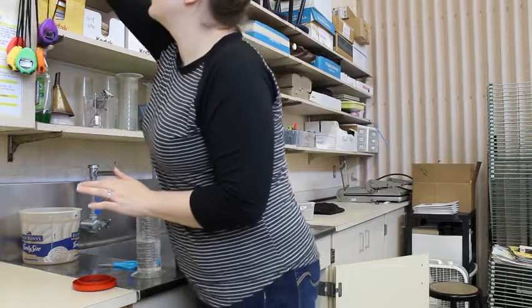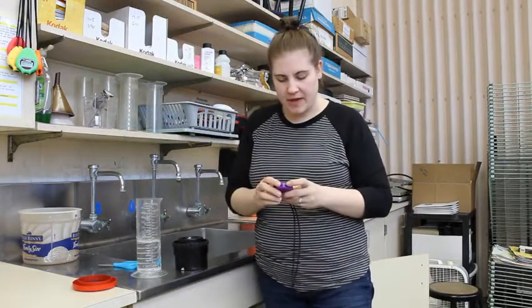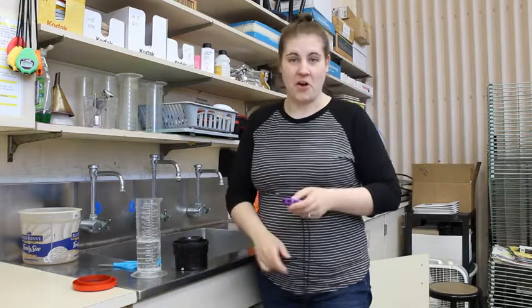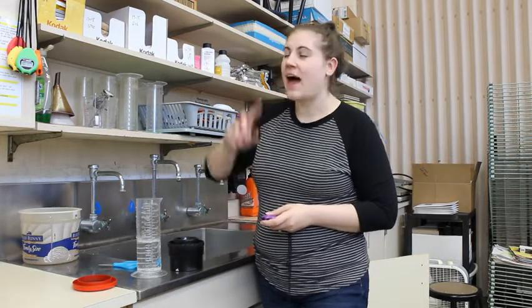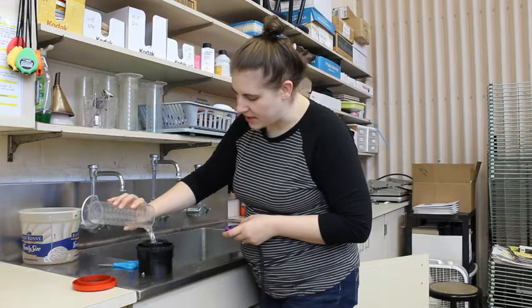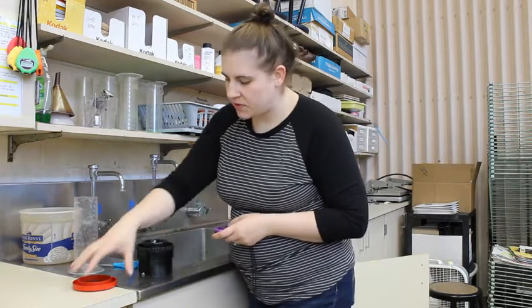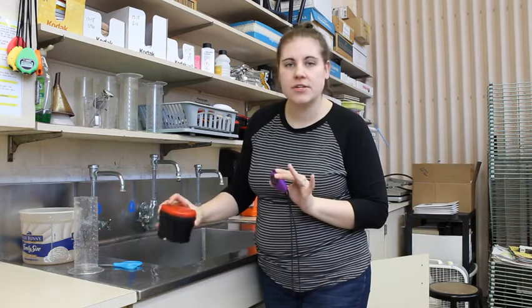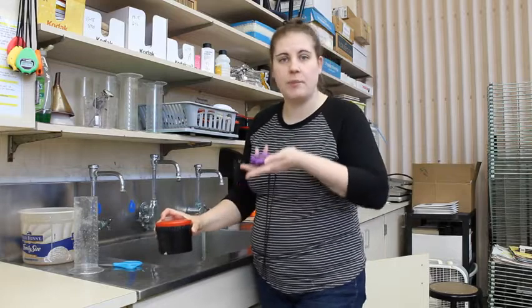I'm going to grab a timer and make sure it is ready to go. Developer is the first step and you use developer for 8 minutes — I have a little cheat sheet over here on the counter if you ever forget. I'm going to pour the developer into the center of the top of my tank, put the red safety lid on, and start my timer. I'm going to agitate this — rock it back and forth gently every 30 seconds — to make sure the film is getting completely covered. You can very gently tap the container onto the counter to help lift any air bubbles.